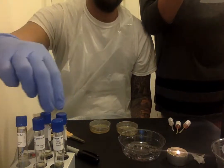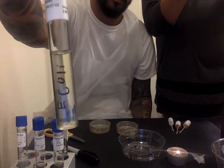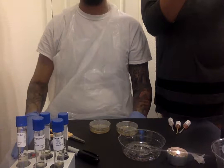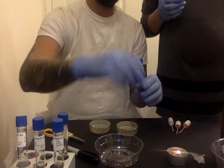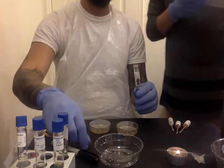So what we are going to do is remove the lid of the E. coli. Get the E. coli one, open the lid, and then sterilize it over the pen.